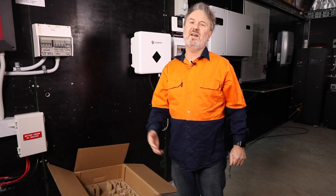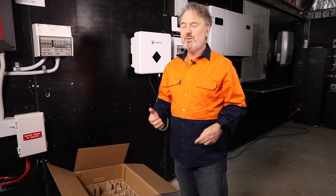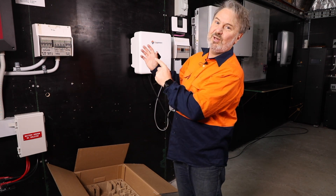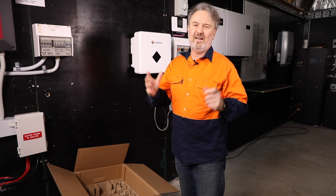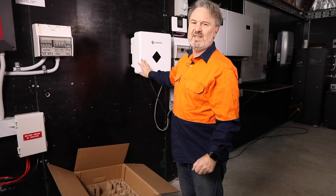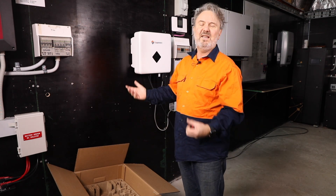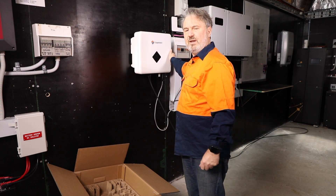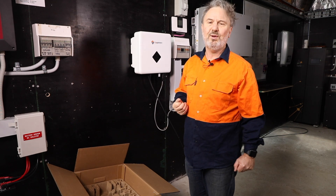Blindfolded, though the plugs were already made up for me. It was a little difficult hooking it onto the mount on the wall — I actually had to do it by feel. But the weight of these things is amazing; it's less than 10 kilos, so it's very easy for one person to manage. There is a security screw which I haven't put in, just so that it can't fall off the wall.